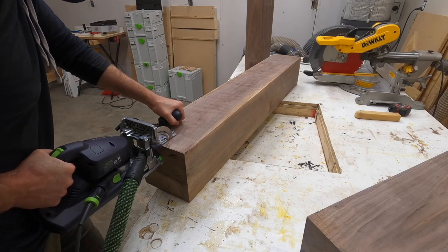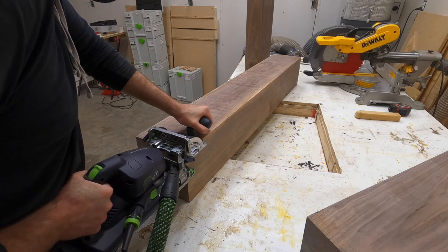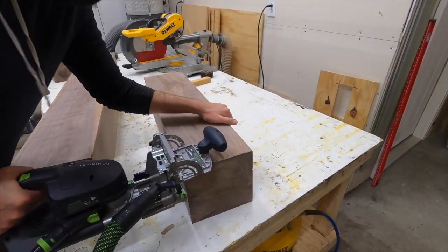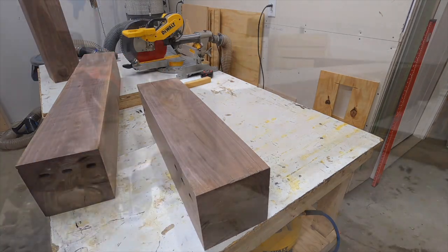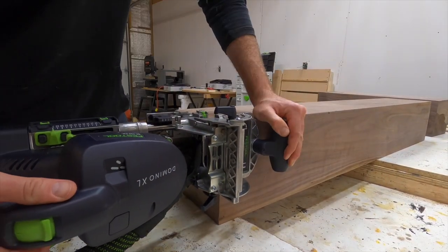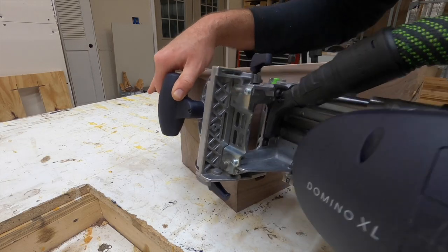To assemble these pieces together I'm using dominoes. This could have been done with just cutting a giant tenon or a dovetail joint out of the beam itself, but I figured that would be pretty complicated and I didn't want to mess it up since this was all the material I had. Dominoes would be the simplest and fastest way to do this. I put three in a row and then turned the dominoes sideways and put another one on the other angle to keep everything lined up.